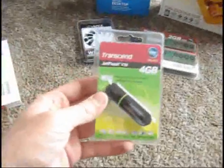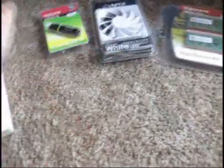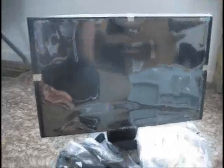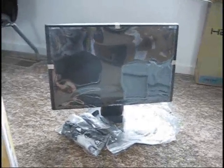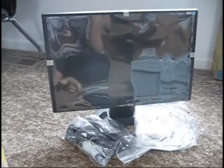Derek also bought a 4GB USB memory stick. And of course we have Microsoft Vista, the best operating system in the world. I could put Mac on this computer, but why would I want to do that? Here is his 19-inch flat panel LCD monitor. I am very jealous of this — it will look fantastic.